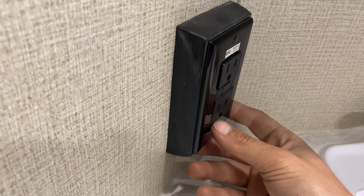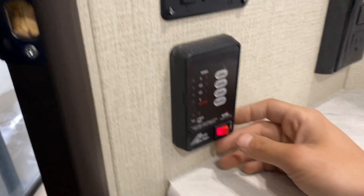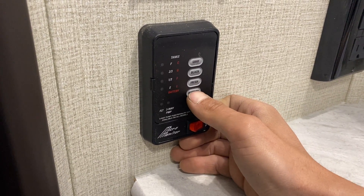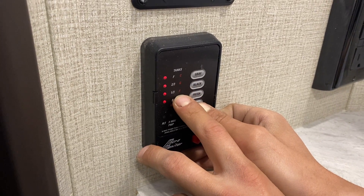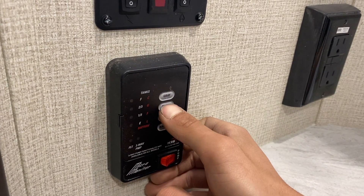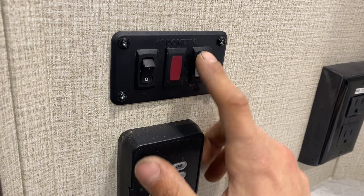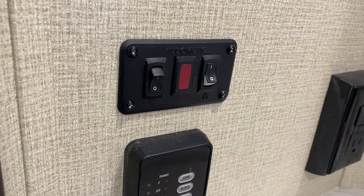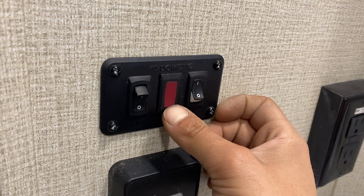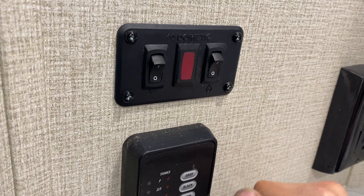Up here you've got your GFCI-protected outlet — if any outlets don't work, this is a good place to check. Test on the left turns on that light; reset turns them back off. On the monitor panel: the switch in the bottom corner is your water pump, which draws from your fresh water tank to pressurize your lines. Above that is your monitor system — battery shows C for charging, G for good, F for fair, L for low; since we're plugged in right now, we're charging. Fresh water tank goes up to a third, two-thirds, and full, same for your black and gray tanks. Up here are your hot water tank controls: on the right, the little flame at the bottom turns it on with propane — hit that switch and it'll fire up. If you get a red light in the center, it hasn't fired, so turn it off and back on to reset. On the left, the thunderbolt symbol indicates you're turning it on with electricity.